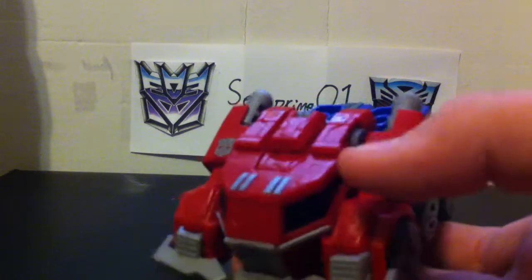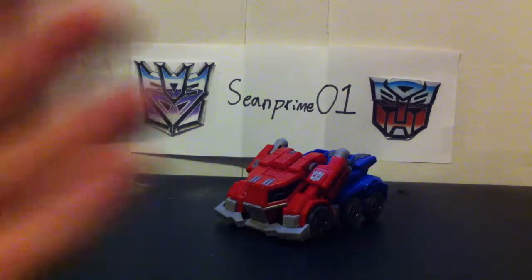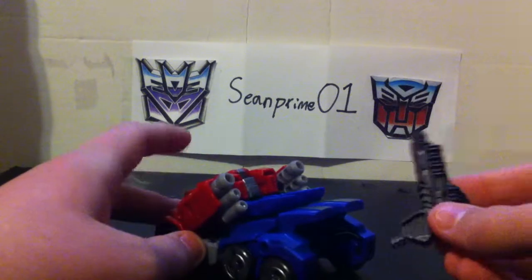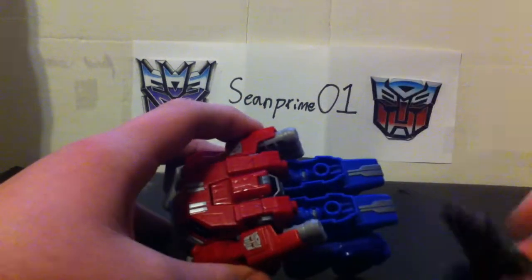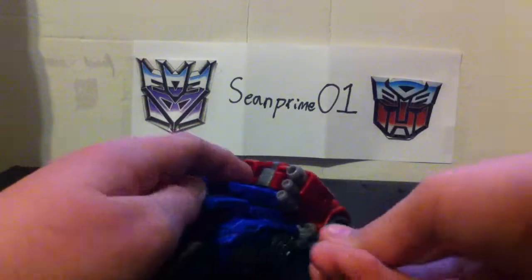There are little Autobot symbols right there, and he does have a gun — G1 inspired. You can peg it in on these holes right there, right there, or right there.